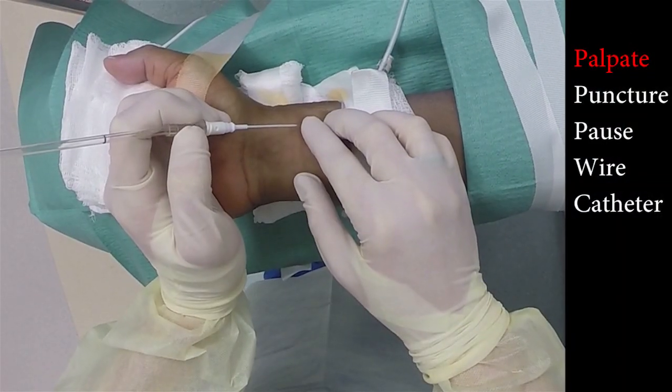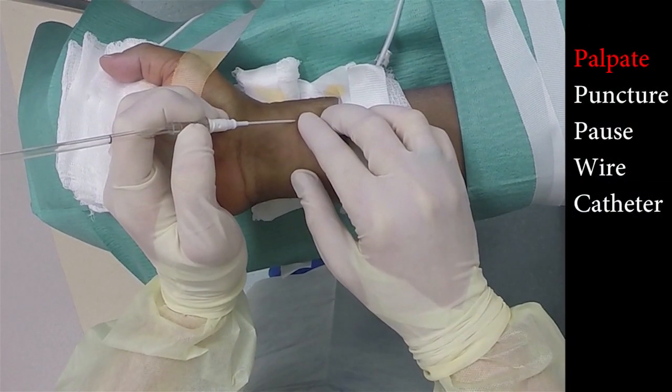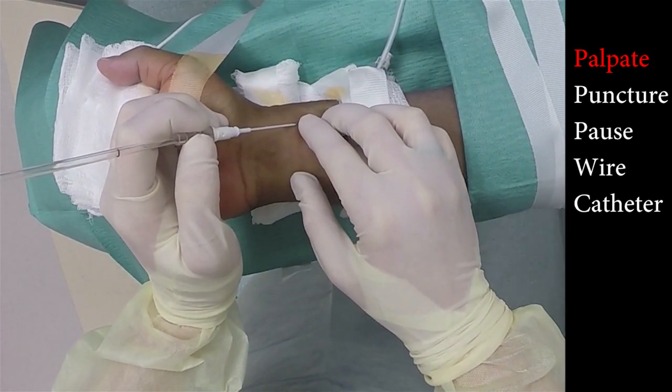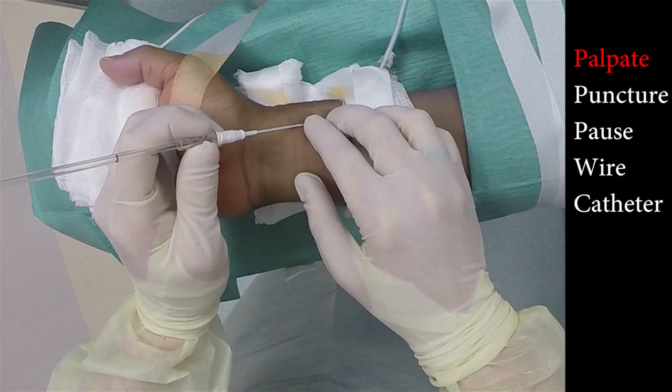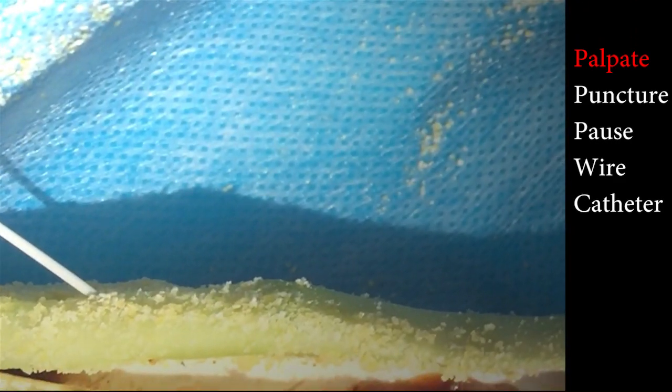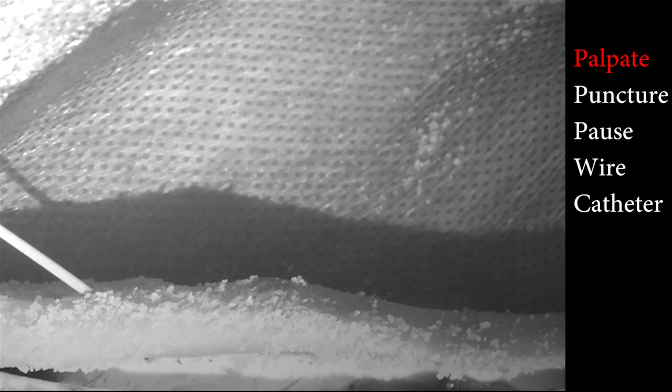Let's now go over the steps of A-line placement. Using the pads of your first and second finger on your non-dominant hand, locate the artery, which has an average diameter of two and a half millimeters. Take your time — this will avoid multiple attempts and potential injury.